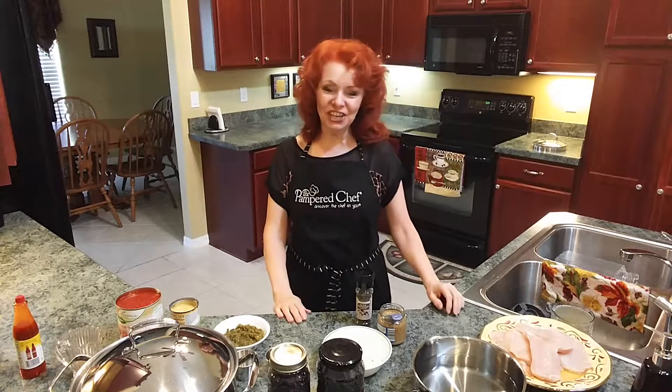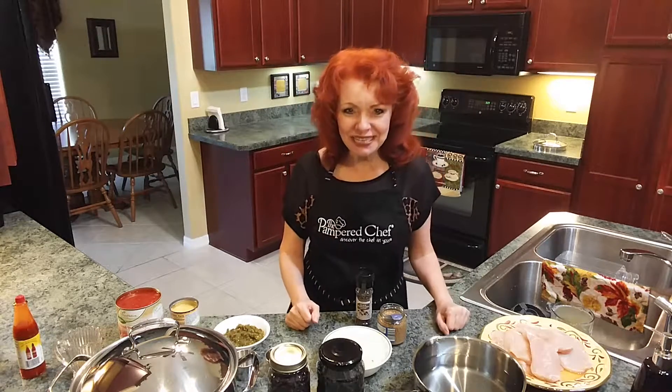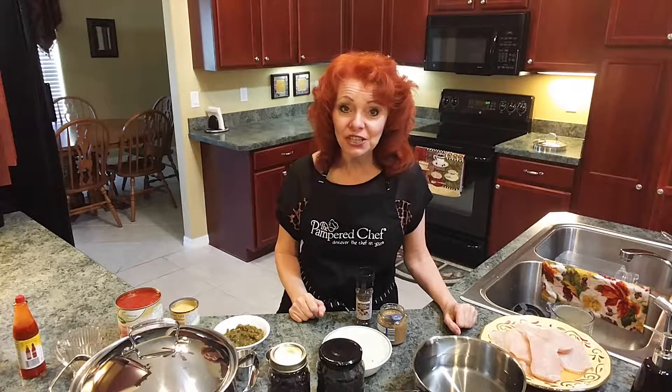Hey everybody, it's the Ginger Optimist, and today I'm going to show you how I cook my family's favorite recipe: chicken tortilla soup. This time I'm going to do it with a low sodium base, so let's get started.